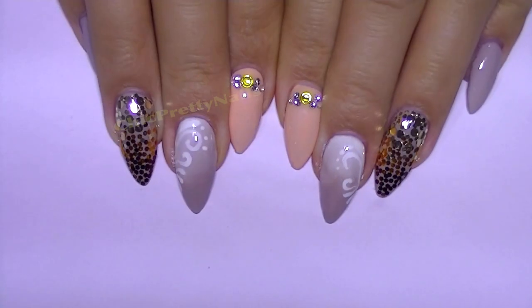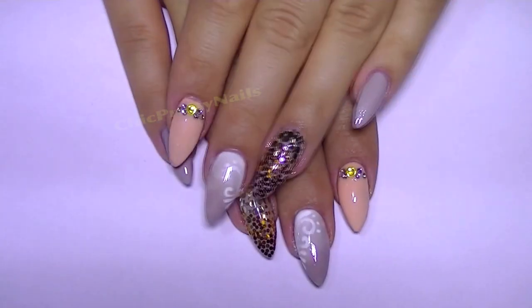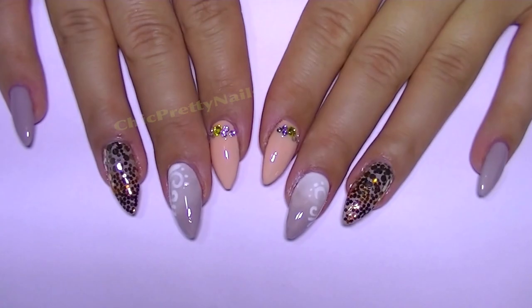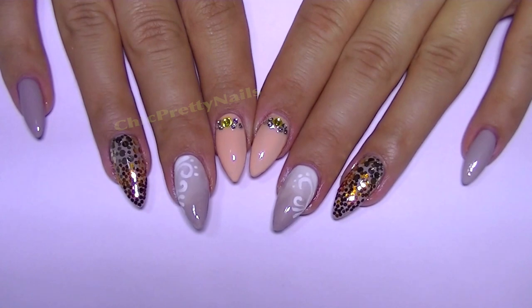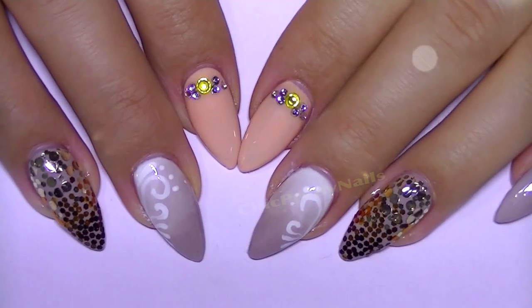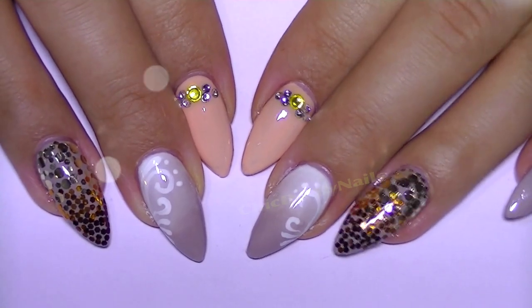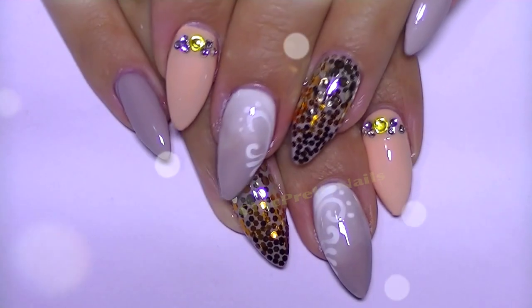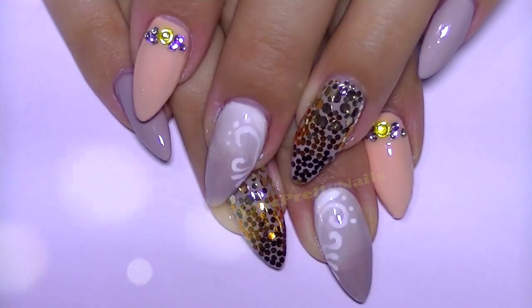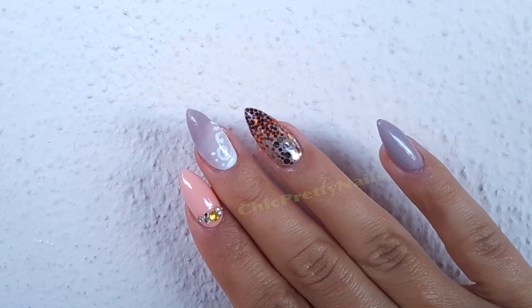Hi guys, I really hope everyone's okay. In today's video I decided to use some colors that are matching this season, but I really think that this nail design can look pretty with any other color. I must tell you that initially I wanted to use pink instead of this great brown color, but since I used pink in my last four videos, I decided to do a change and do something to match autumn.